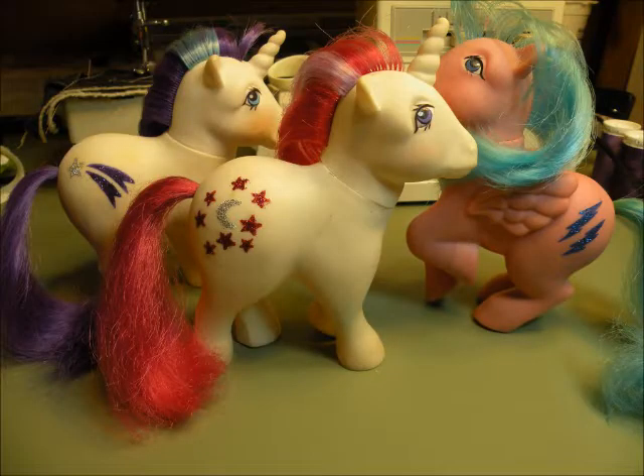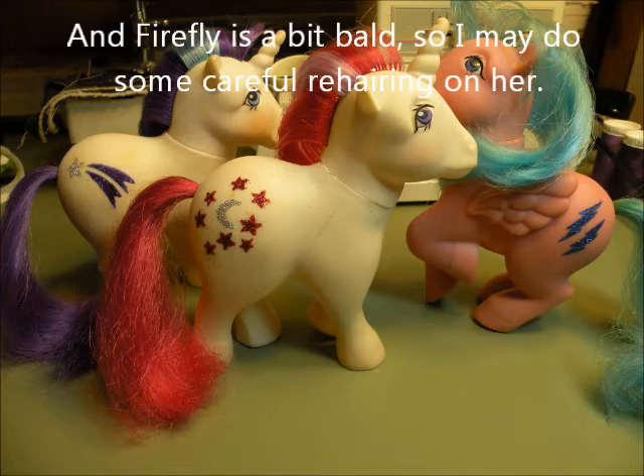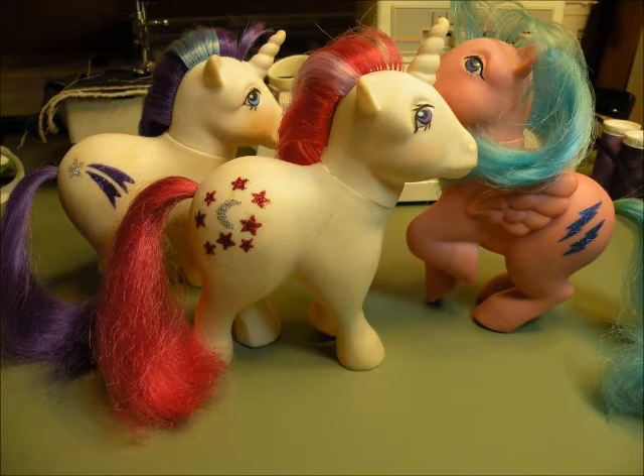And that's it — you've got a pony whose cutie mark has been restored to potentially as good as new, depending on how skilled a painter you are. So these are my girls with new glittery, pretty, shiny cutie marks. They're not perfect because this is one of my first times doing this, but this picture shows off their best side. I hope this video was somewhat useful — have fun restoring your ponies' symbols. Thanks, bye bye!